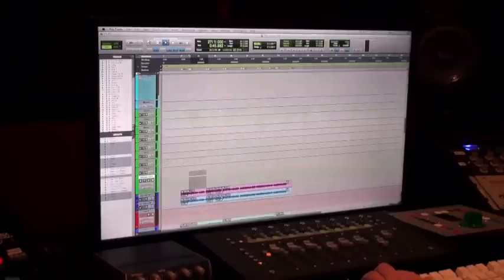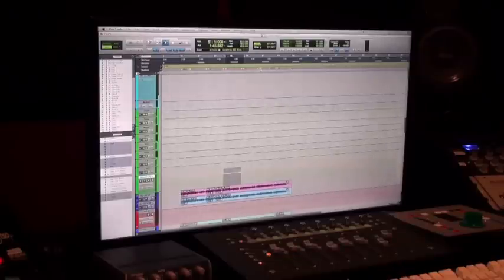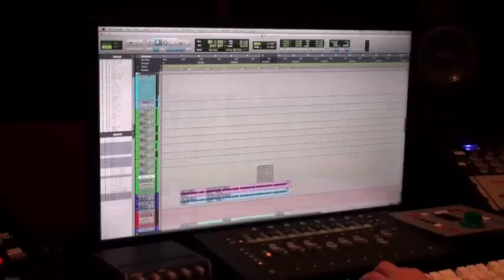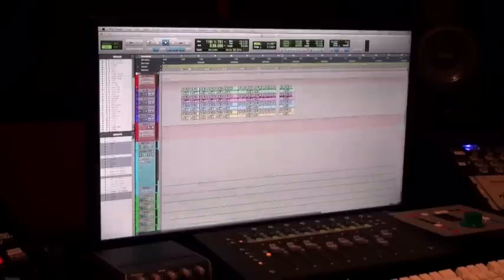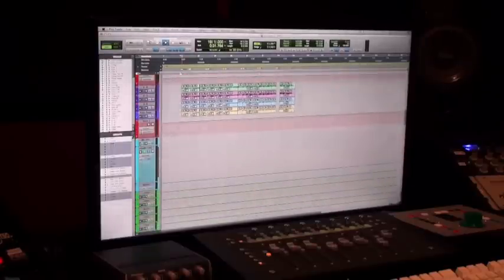CLA likes to make the majority of his mixing in that first pass through the song — he's getting all his levels, hearing things, making discoveries in real time, throwing echoes, automating things. It's all happening live and it's a lot of fun. You mix it with momentum.